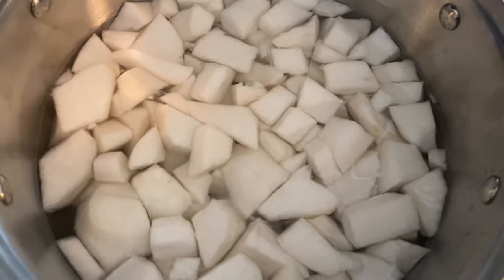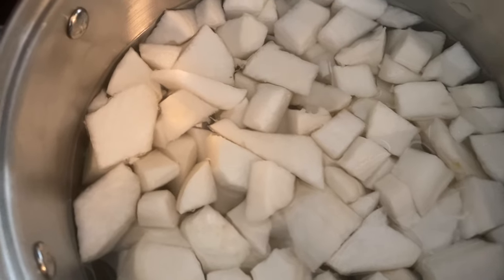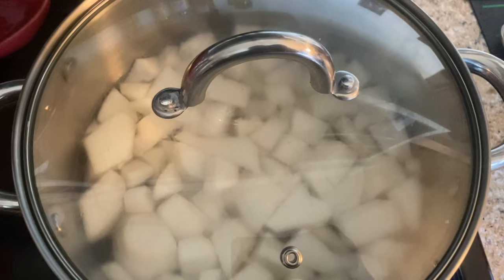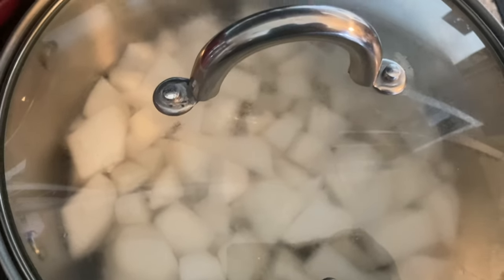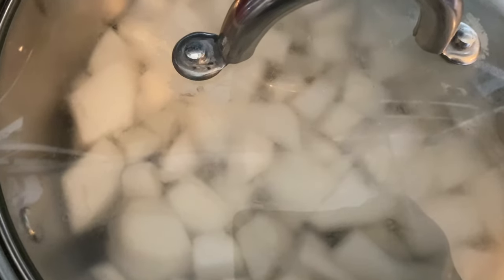I washed the turnips off real good and put them in a pot, making sure the water just barely covers them. I'm going to bring them to a boil and then simmer for about 20 minutes or less. The time you let them boil or simmer will be determined by how many turnips you cook. You can see the top of the pot is steaming up. Once it starts boiling, I will turn the heat down very low. My turnips — I call them potatoes — are boiling, and I'm going to turn them down now and just let them simmer.